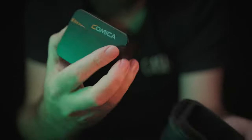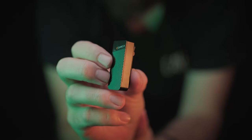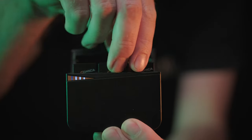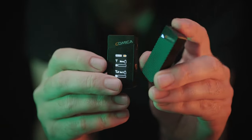There are a few things the Vimo C does not feature that some of its more expensive competitors do. The transmitters do not have a way of connecting a lavalier microphone if you'd like to use a more discreet mic, and the Vimo C does not have any options for recording audio on its own as a backup — you are required to output the audio to another device.